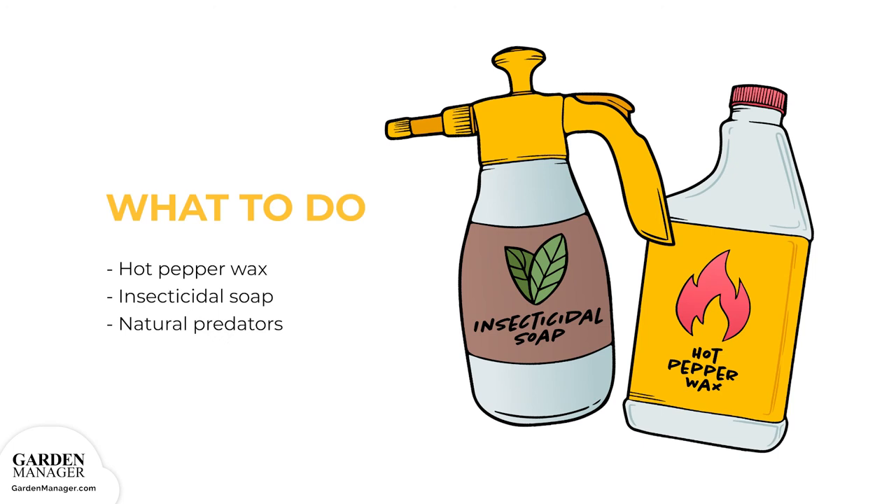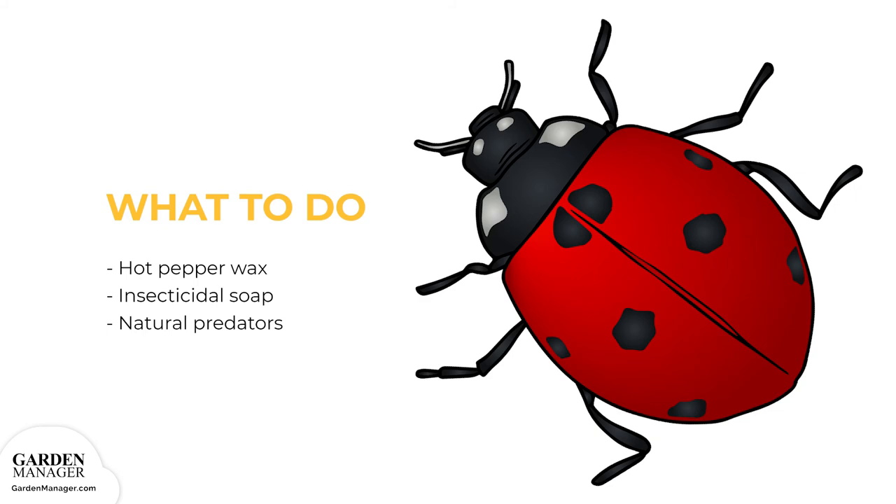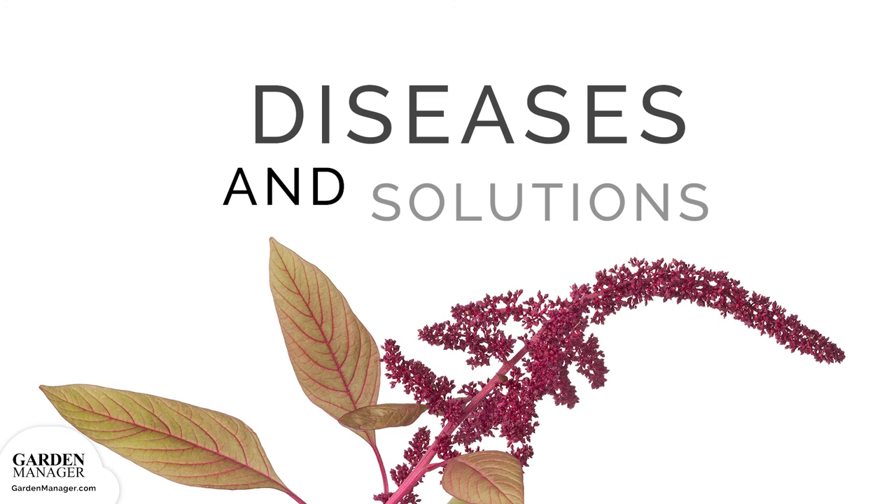Hot pepper wax or insecticidal soap can also get rid of spider mites. Just be mindful that certain sprays can also kill off the natural predators of spider mites. Since these natural predators, like ladybugs, are good bugs to have, they should be encouraged in the garden.